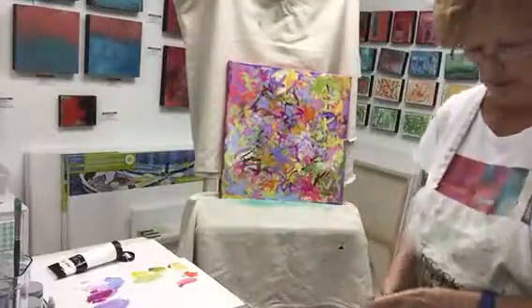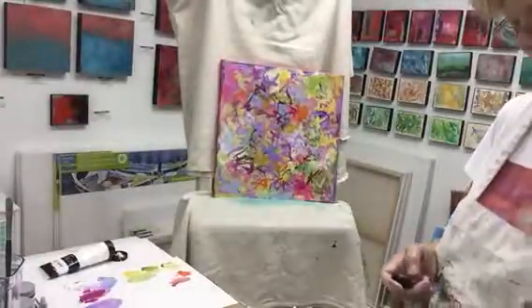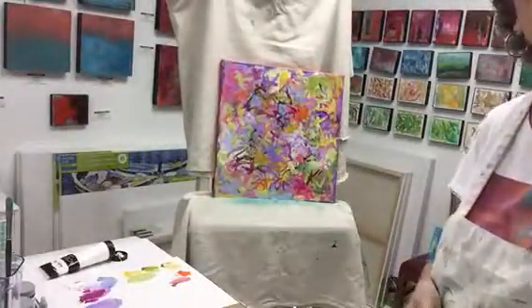So you have a feel for what it looks like up close. I guess I can't get it to zoom in, but there you have it.